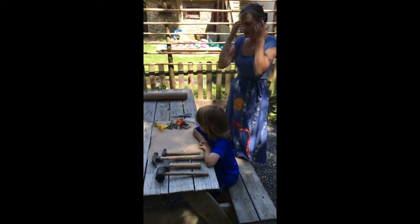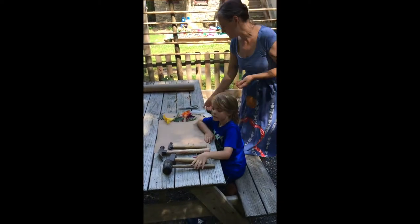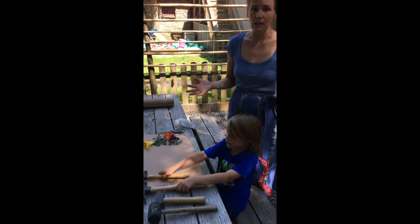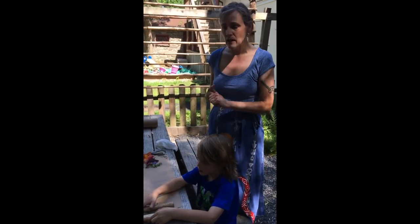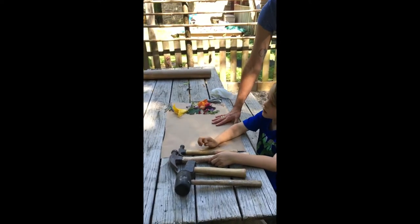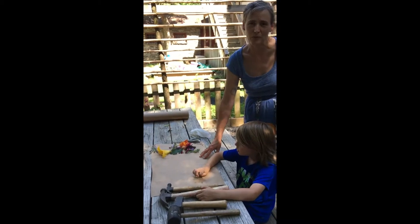We're back here at our table, and I wanted to go over what kind of supplies we need for Hapazome — it's really simple. Besides flowers, obviously, you need something to print onto. Today we're going to be using a piece of fabric. You need scissors, hammers — and you can use all different kinds of hammers, even a rock. I got out a small child-sized hammer, a large hammer, and two different kinds of mallets. You also want to have a piece of paper, parchment, or newspaper underneath where you're working, and you want to do it on a work table — you really don't want to do it on your mom's dining room table.